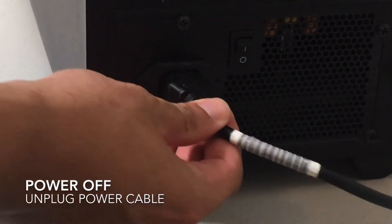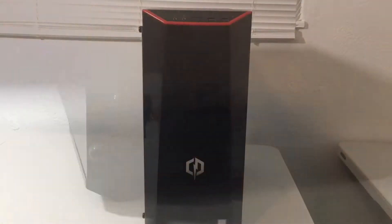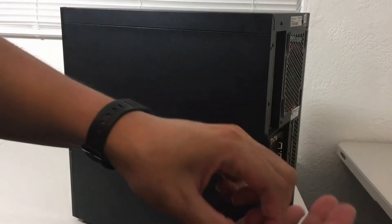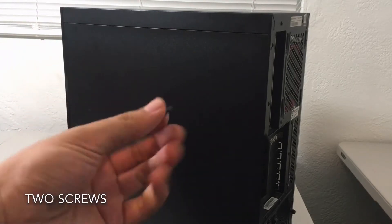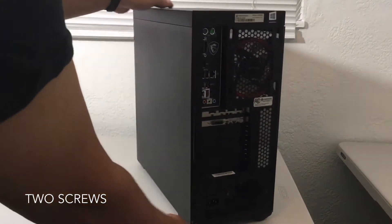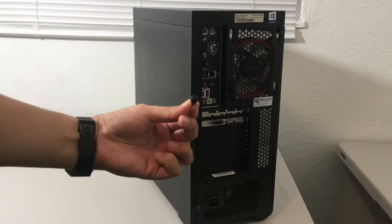So I powered it off and unplugged the cable. Now we want to open up the right side of the computer — this is where you're going to see most of the cables going through and the location of the SSD. We have two screws here, and I won't need a screwdriver for that as I can use my fingers. The current SSD on this is actually a Samsung Evo 860, 2.5 inches.